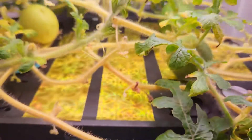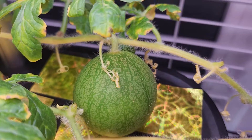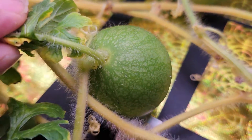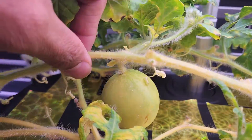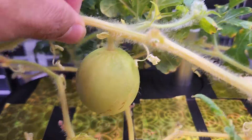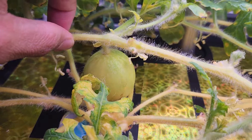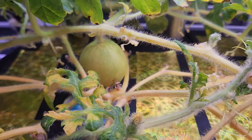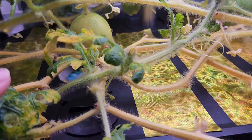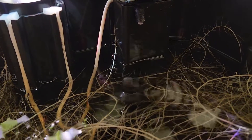It's day 63. The plant is doing good and the watermelons are growing nicely. This is the first watermelon showing nice progress, and here is the second one — small but showing good progress. Coming to the third watermelon, it looks like it is giving up — it's turning yellow compared to the others. I'm not exactly sure what's going on with this one.